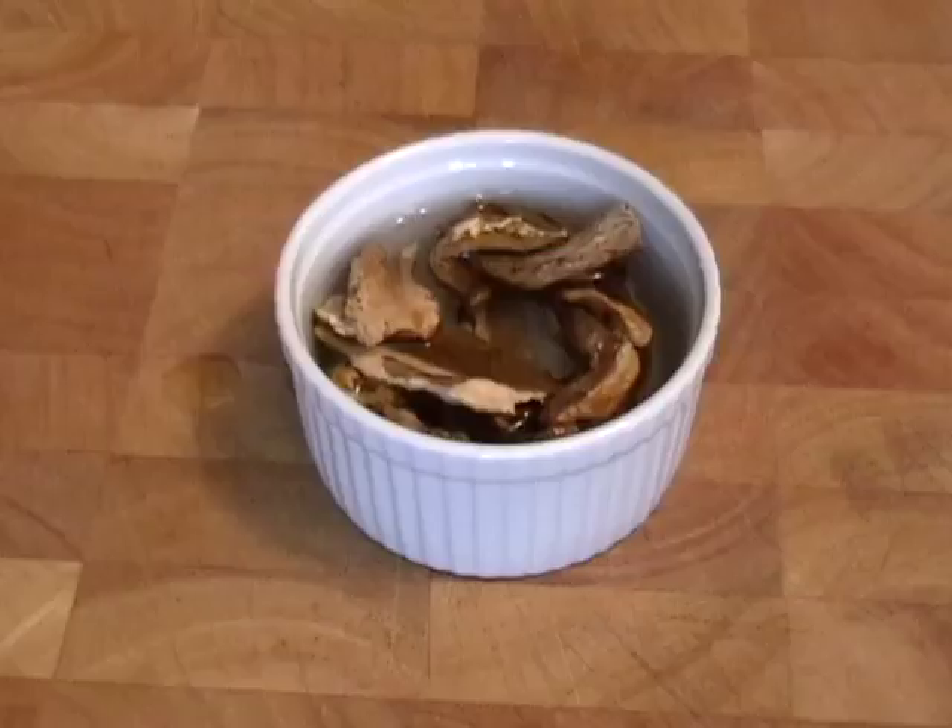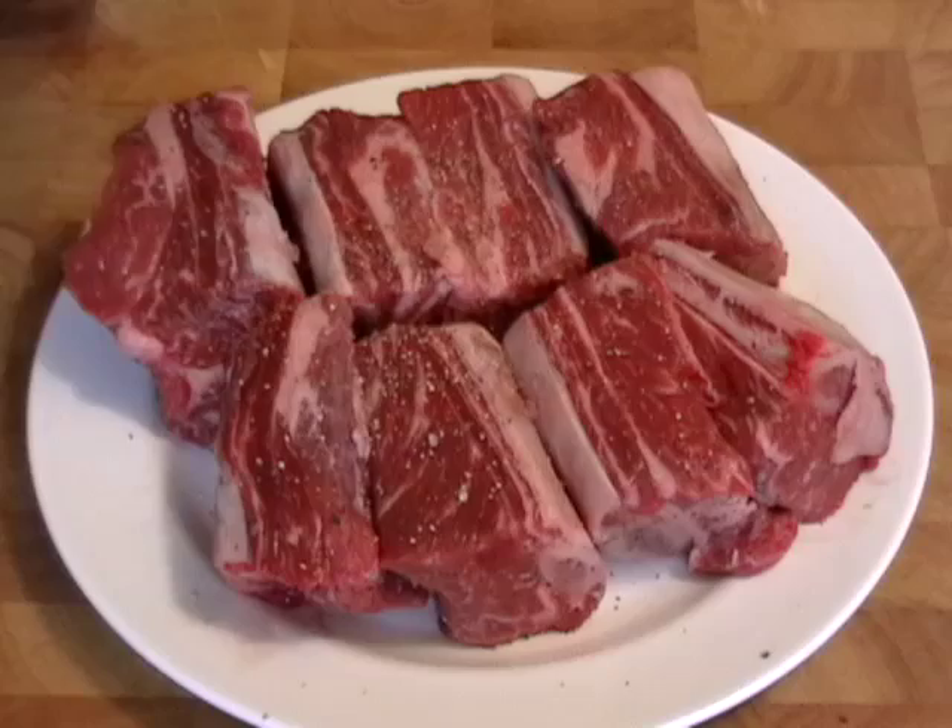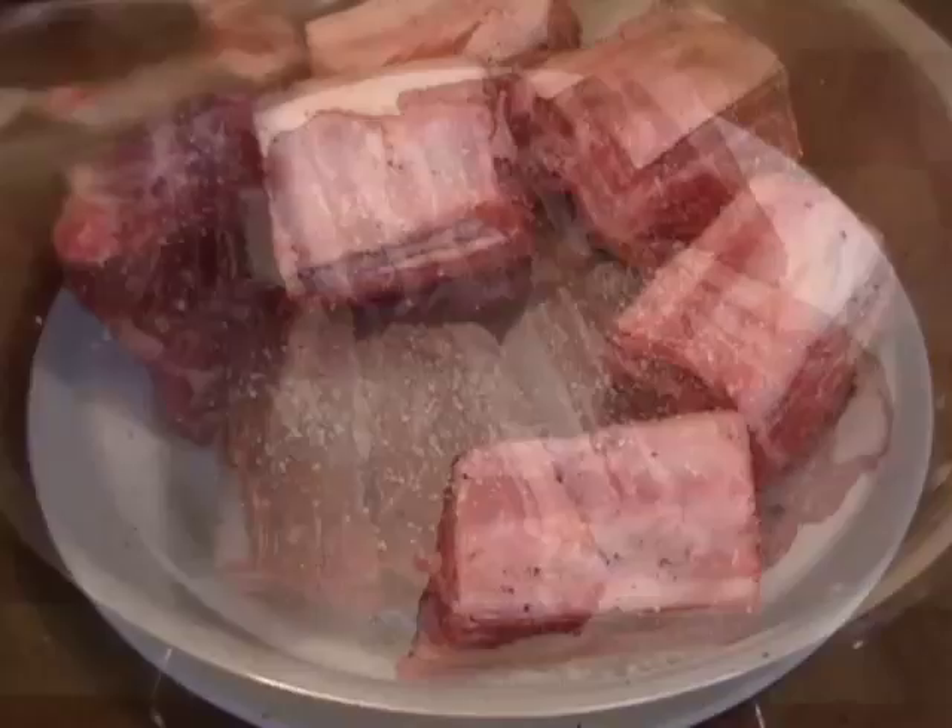I'm going to take my beef short ribs — I've got eight nice, big, thick beef short ribs, about two and a half pounds. Make sure you season those really well on both sides with salt and pepper.